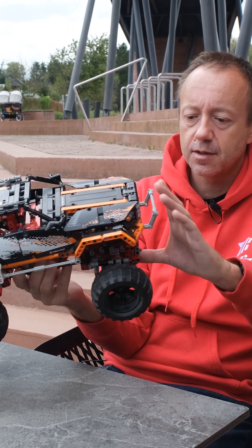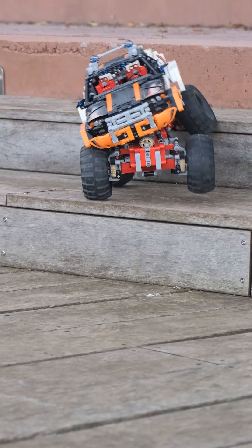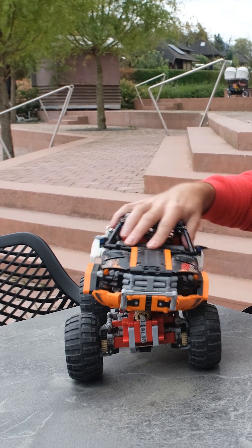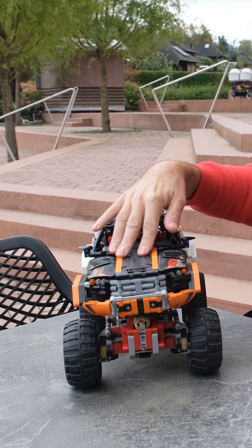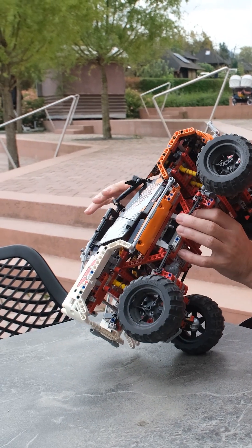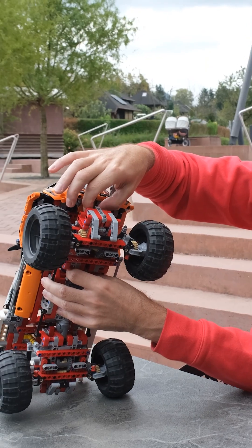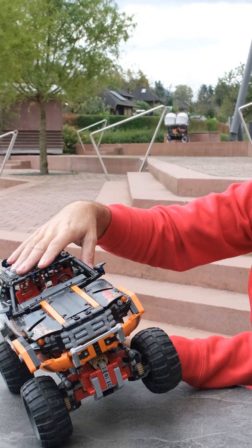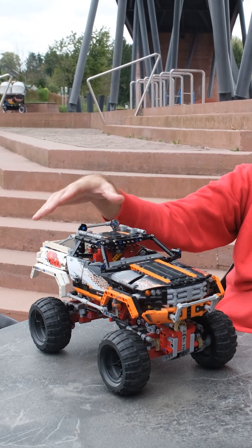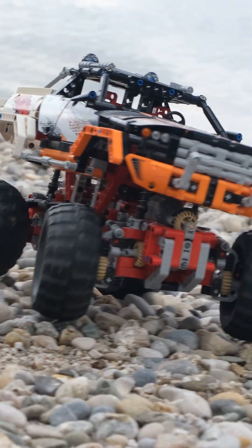This one has two differentials and the suspension is basically two live axles. It's quite stiff — it has a tendency to do this — but otherwise it's quite stiff. You can easily change the drive gear ratio by changing the gears here and here: you can make it faster with lower torque so it can't crawl as much, or make it slower with more torque, making it a real rock crawler.